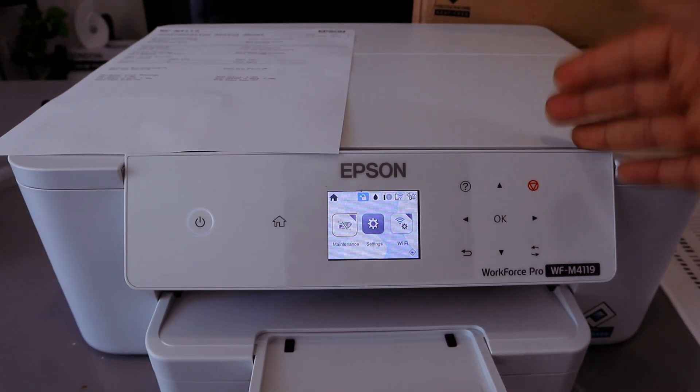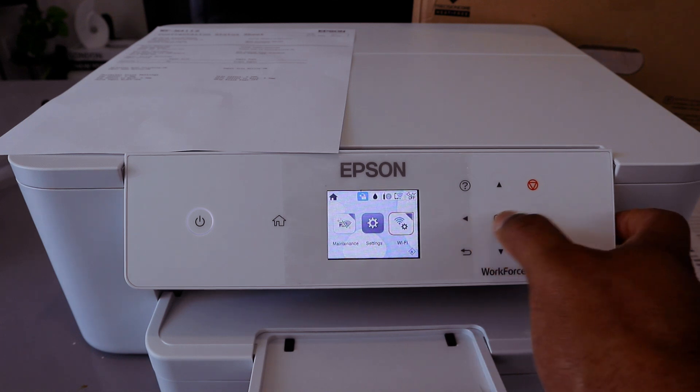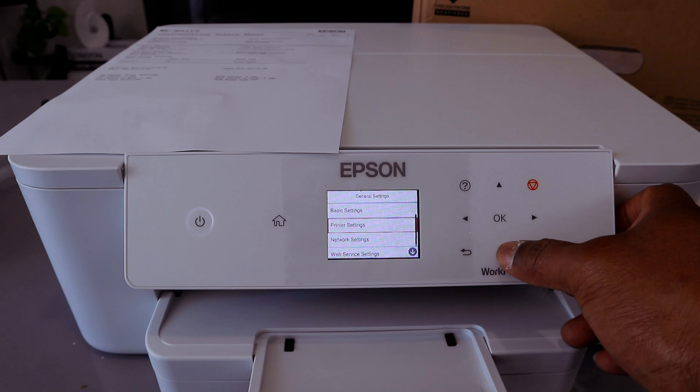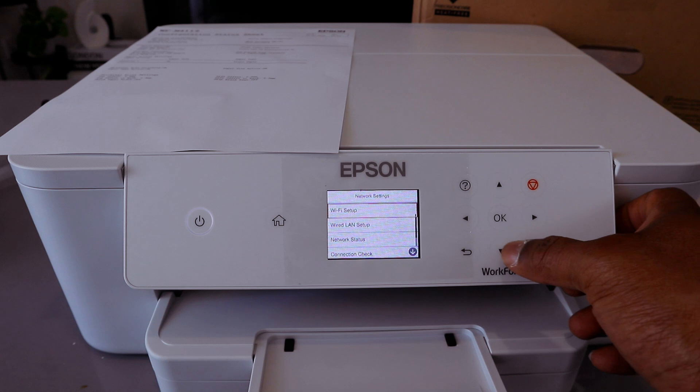Once the printer is connected to Wi-Fi Direct, the next thing you need to do is use the side button to go to Settings and select OK, then select General Settings and select OK. Then scroll down to Network Settings and select OK. You will see Wi-Fi Setup.